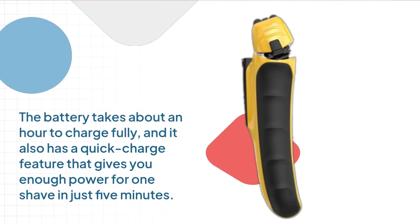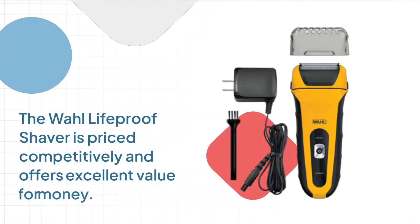The battery takes about an hour to charge fully, and it also has a quick charge feature that gives you enough power for one shave in just five minutes. The Wahl Lifeproof Shaver is priced competitively and offers excellent value for money.